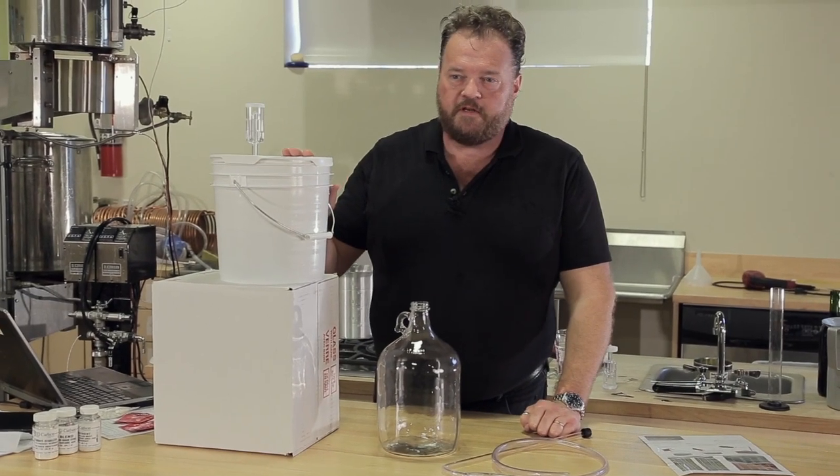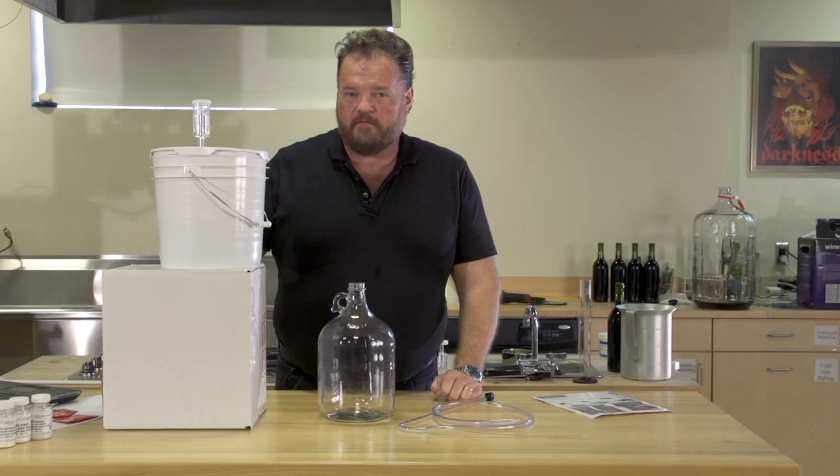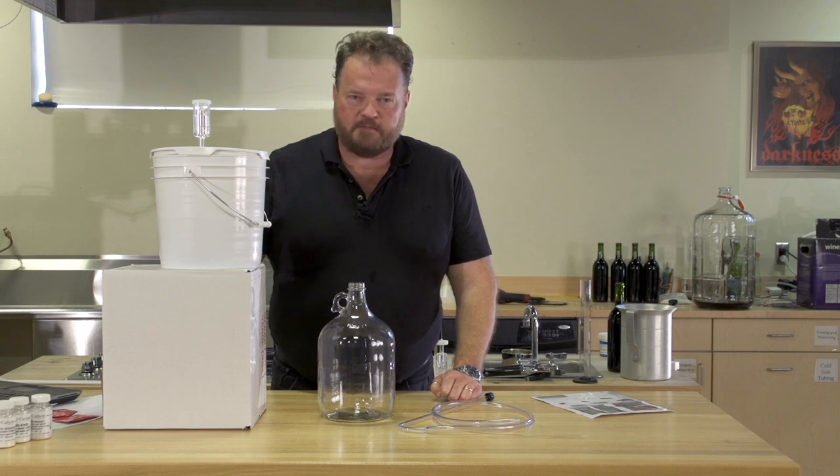We've stirred this once every day for the last seven days, and now, after checking the gravity, we see that it's below 1.030. That's perfect.